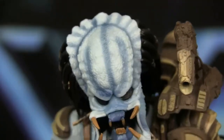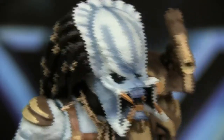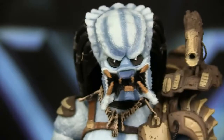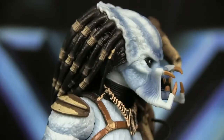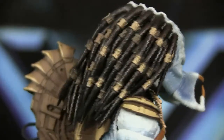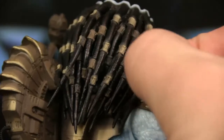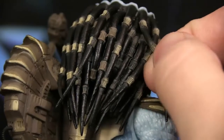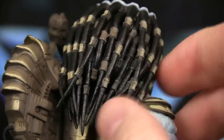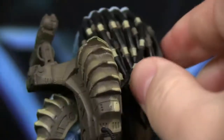I think NECA is really underappreciated at times for the truly the amount of detail they put in. Yes, you do pay a lot for these figures — I paid nearly 30 bucks for this — but you really do get the real deal. And here are the dreads. In person they're kind of black with a little bit of brown shading here and there, and the clips are brown. They're individualized, which is always nice. Definitely good looking.